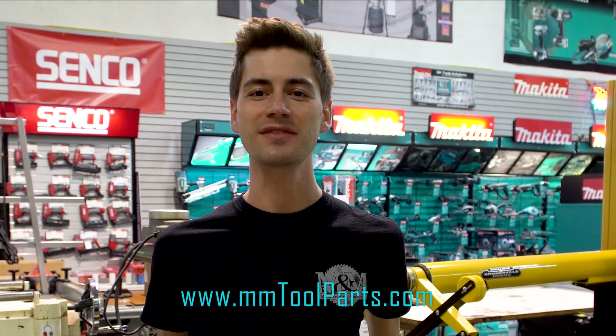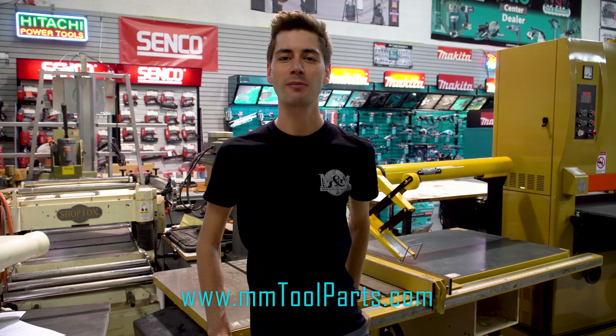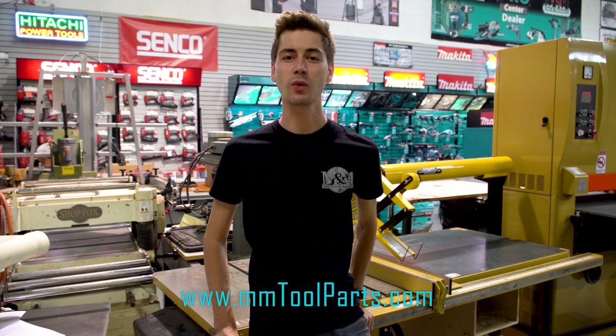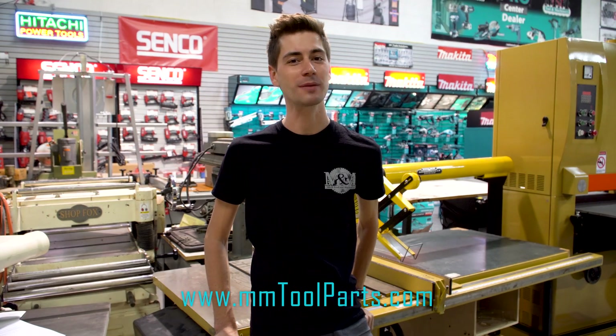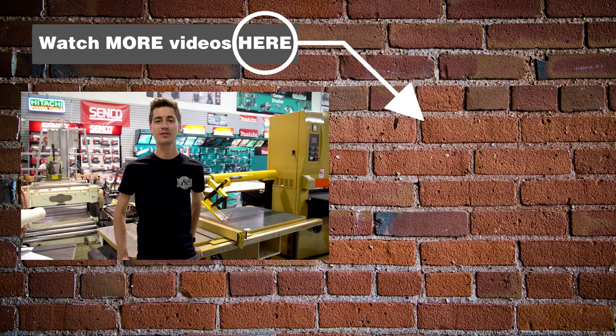And that's it! Converting or replacing these motors can seem overwhelming at first. Hopefully this guide makes it clear and simple, so you can get the job done and get back to what matters. All of the parts we used in this video can be found on mmtoolparts.com. We are the largest seller of Powermatic table saw motors in the world — we get better prices that we pass on to you. A leader in tool repairs for over 80 years, let us help you keep your tools running like new. If you have anything to add or any questions, leave a comment below. Don't forget to like, share, and subscribe to our YouTube channel, where we have hundreds of how-to videos just like this one. Good luck with your repair — see you next time!